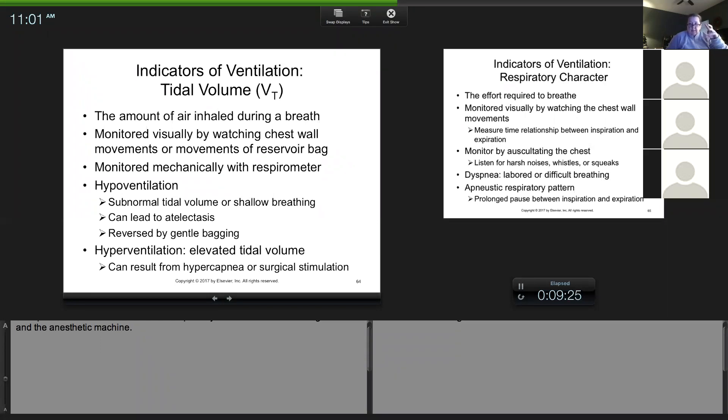Sometimes an animal will breathe very fast — a bunch in a row — and then stop breathing for a while. What happens is they get rid of a bunch of CO2 by breathing rapidly, then they don't have a stimulus to breathe because the CO2 went low. CO2 is the stimulus to breathe, so sometimes patients hyperventilate themselves and then stop breathing. I call it roller coaster breathing — a bunch in a row, then they stop. You breathe for them, CO2 goes up, they start again, then stop. Some patients do that the whole surgery.